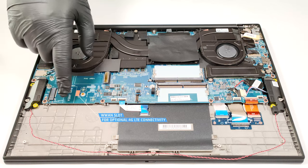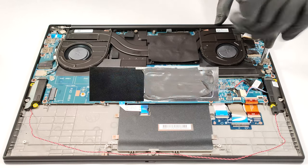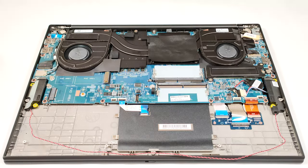On the left, above the battery, is placed the WWAN slot for optional LTE connectivity. The pre-installed NVMe is protected by a metal plate that has a thermal pad on the inside.